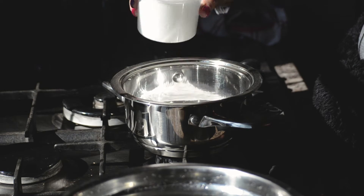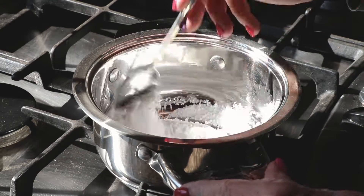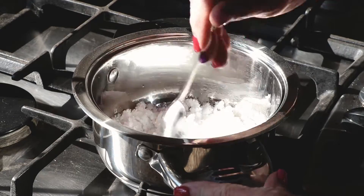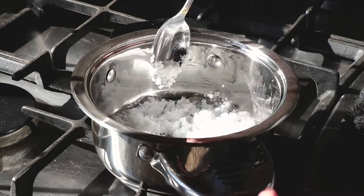Step number one is to take some isomalt granules and pour them into a pot. Put your stove on high and melt the isomalt, stirring occasionally. Please take extra care as the isomalt when melted is excessively hot.